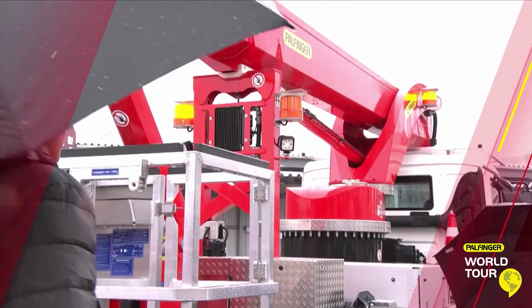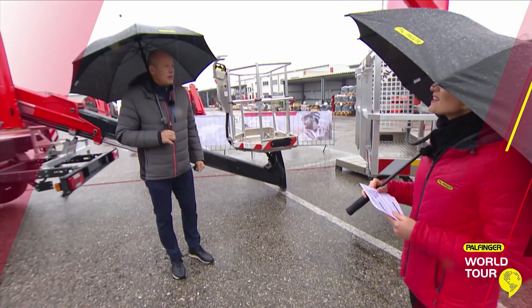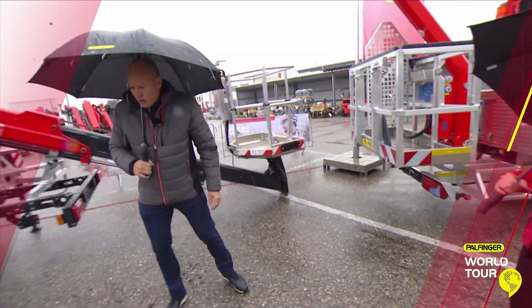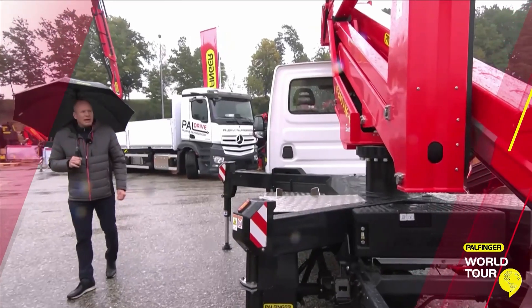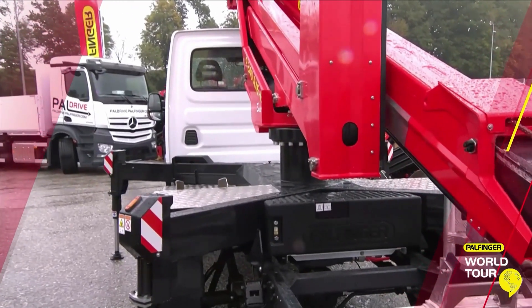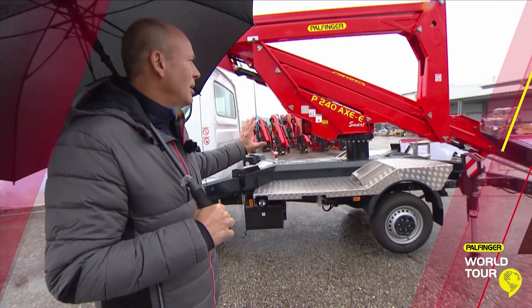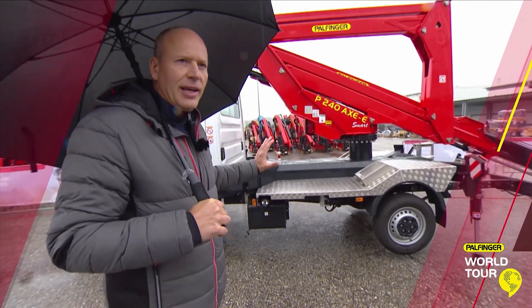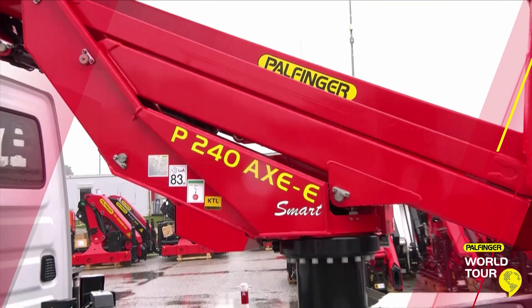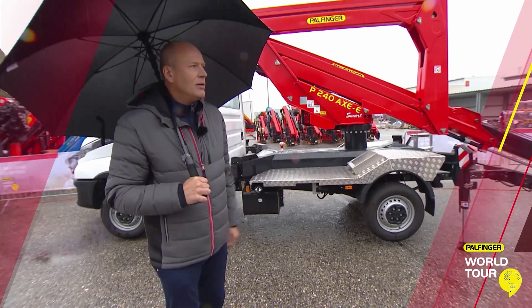Sounds like some really great innovations, and I see you're already almost at our next solution. Should we have a look at this one now? Yes, let's go to this one here. So let's go to the smart facelift model, the P240AXE E+. The E stands for electric controls, which is new on this machine. I will explain in more detail in a few seconds, but before that, I'd like to show you a video we have made for this machine.